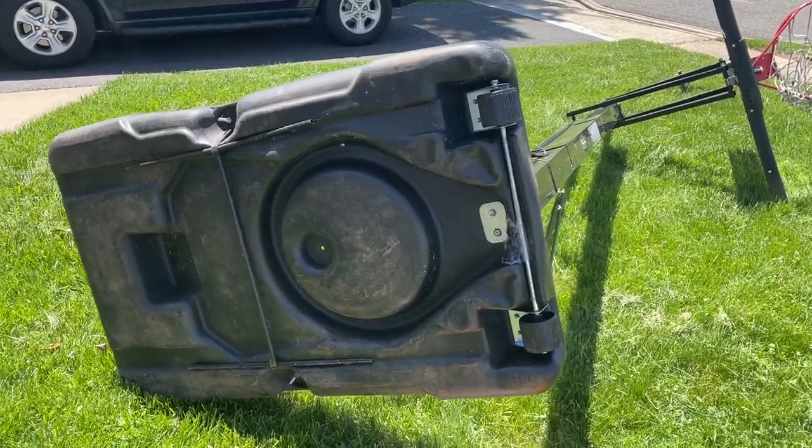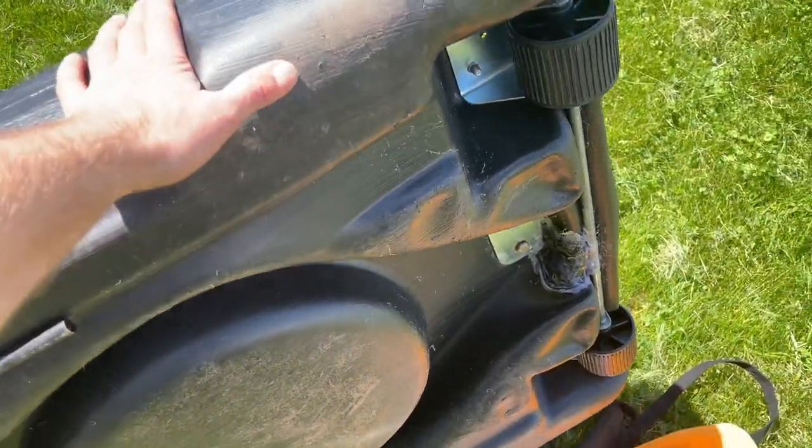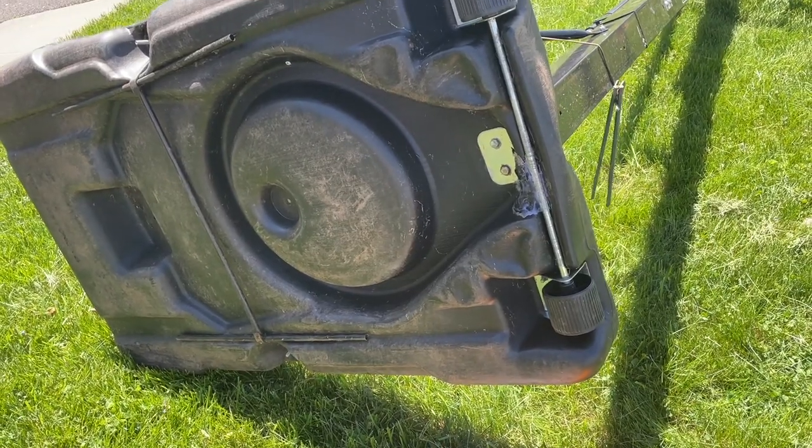Hey guys, I want to show you how to patch up a punctured base for a portable hoop. We had a water leak — there was a hole in the bottom — and I want to show you a couple of methods to do this.